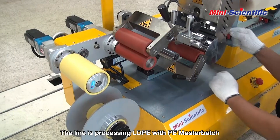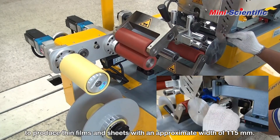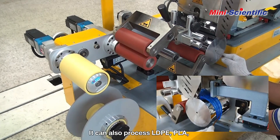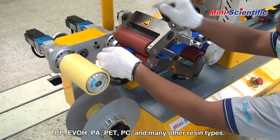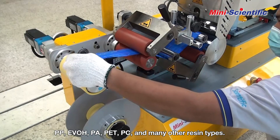The line is processing LDPE with PEMAS Terabat to produce thin films and sheets with an approximate width of 115mm. It can also process LDPE, PLA, PP, EVOH, PA, PET, PC, and many other resin types.